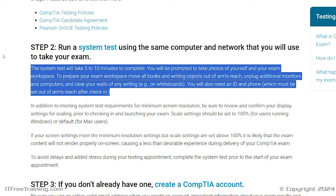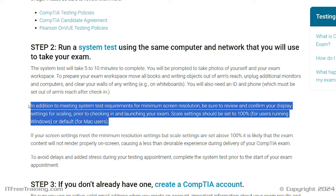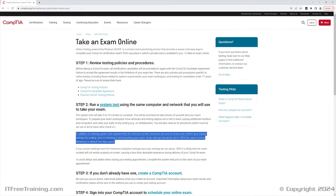Before you start the examination, they will ask you to spin the camera around so they can check the area around the computer. They also want to make sure you don't have any text you can see, such as whiteboards or writing on the walls. When they first started online examinations, they had a requirement that you had to have a mirror behind you, but that does not seem to be required anymore. The testing software also requires a minimum resolution and the scale should be set to 100%. When you run the test software, it will give you a test question so you can test your setup.